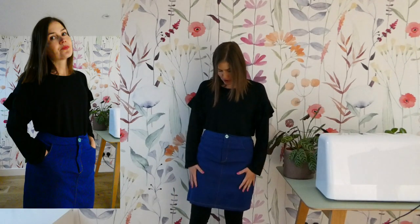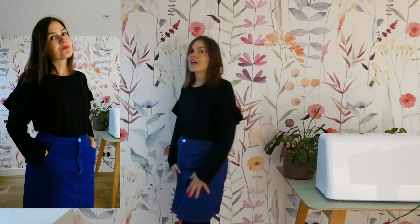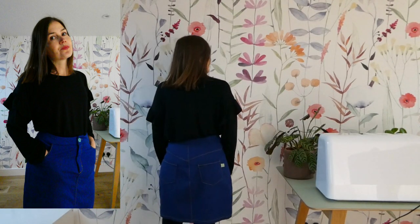Outfit number nine - we are almost there! I am wearing the top tucked into the Tilly and the Buttons Nest Skirt. This is a denim skirt made from stretch denim that I made quite a while ago. I really enjoy wearing this one and I think with the black t-shirt tucked in it looks really lovely - a simple outfit I could imagine wearing to lots of different places.